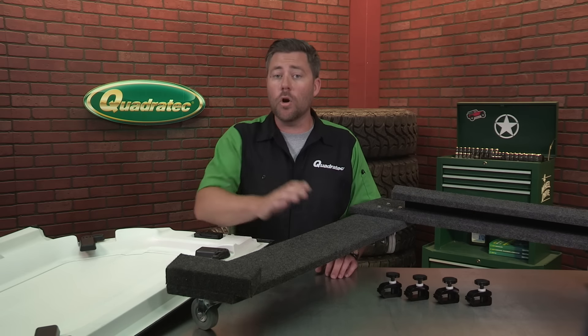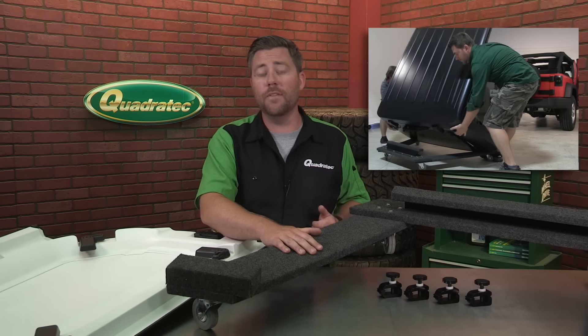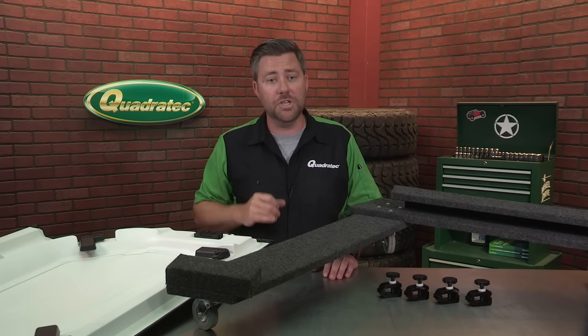As for storing the top, there are carts available that will stand the top upright and are great options if you have the floor space in a garage or shed. You'll still need someone to help you remove the top from the Jeep, however.